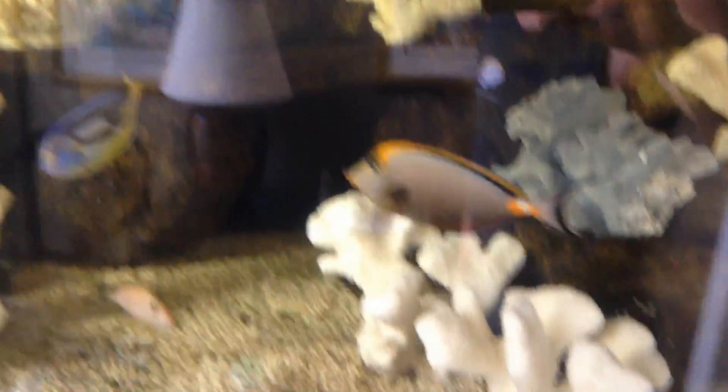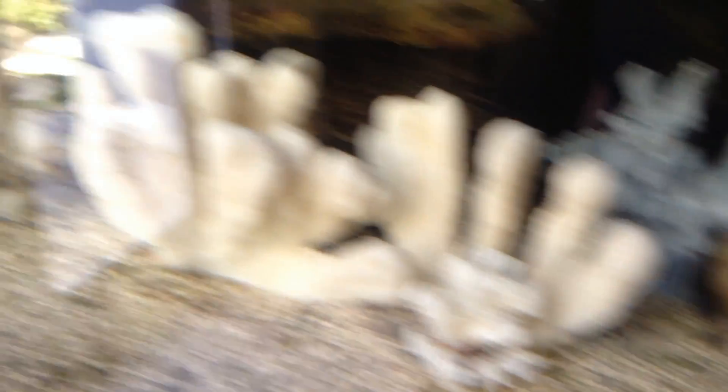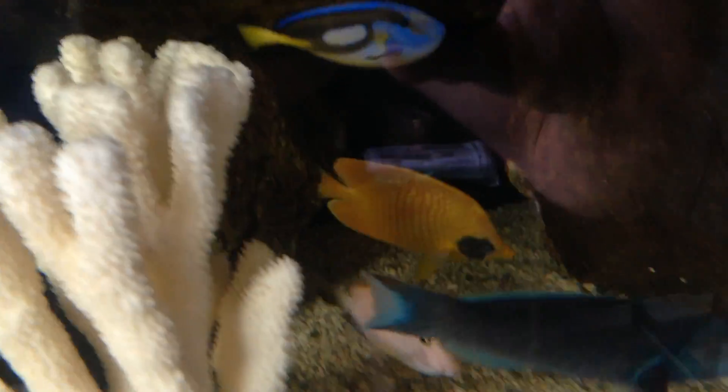There's the big French angel — she's looking okay. Tangs... there's a chocolate tang that didn't make it. Oh my, look how bad he is.